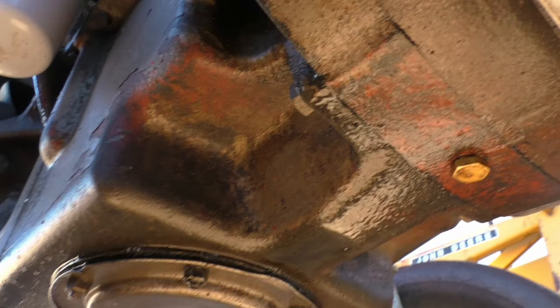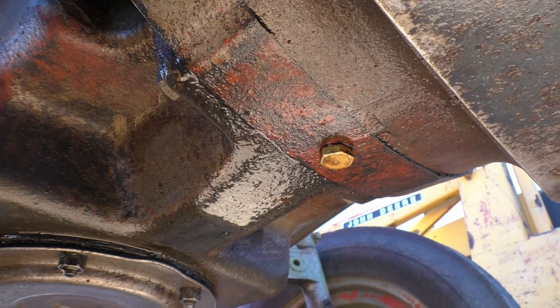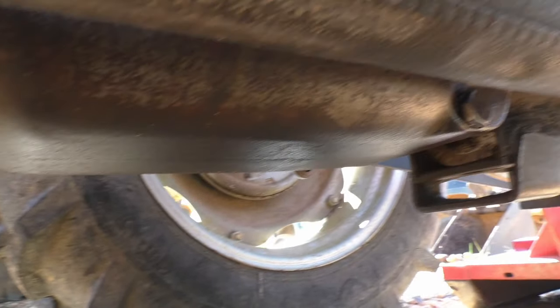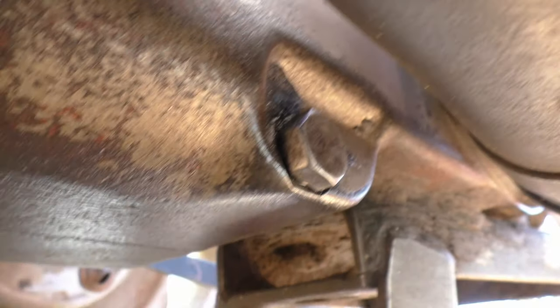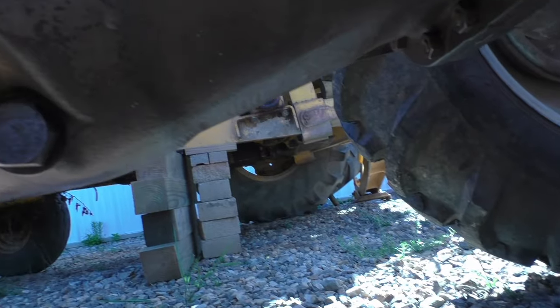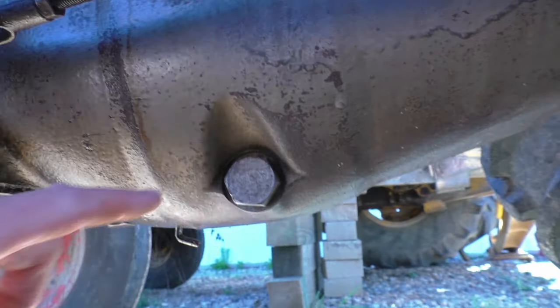Moving forward, that little gold plug right there is the drain plug for your oil. Also while I'm under here, moving back toward the back of the tractor, you can see a drain plug right there for your hydraulic system. And the transmission drain plug is between the two of those right here.